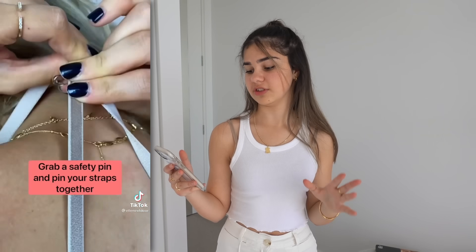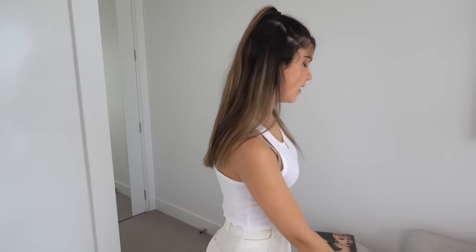This last hack is for when you want to wear a halter neck but your bra straps are showing. It's a pretty simple hack — what she does is use a safety pin and basically pin the two straps together, and apparently they disappear. I really want to try this one and it'll be really useful especially if you don't have a strapless bra. I've got my safety pin here — let's test it.